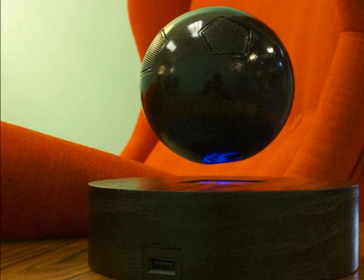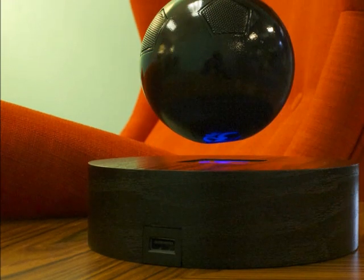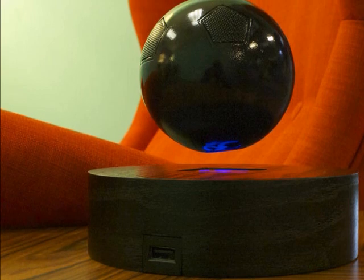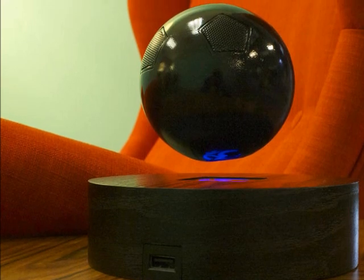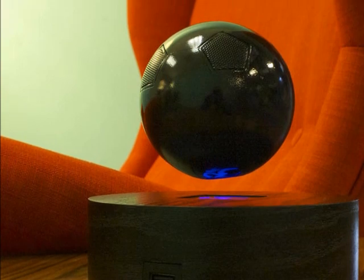While the speaker's floating capabilities are downright impressive, it's unclear if this actually offers any benefit beyond its cool factor. M-Audio hasn't specified how this affects the speaker's audio quality, if at all.